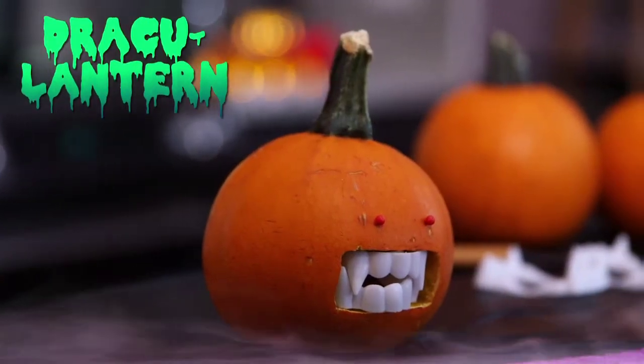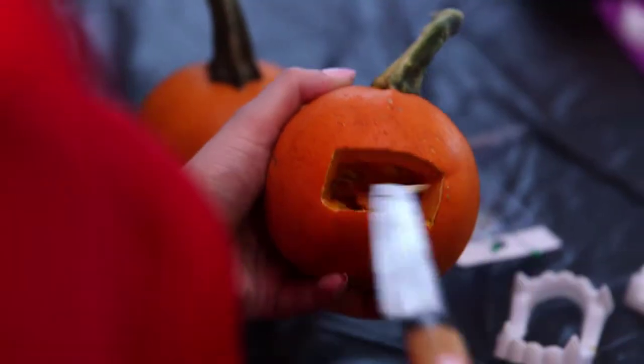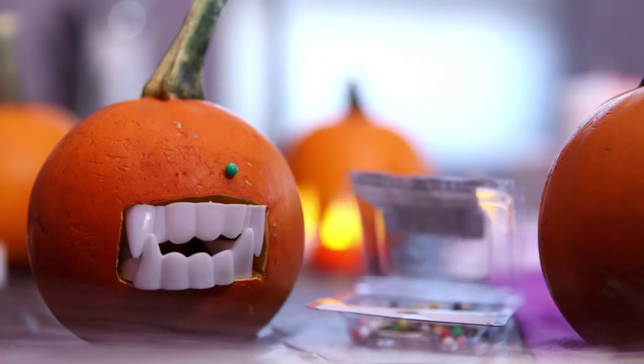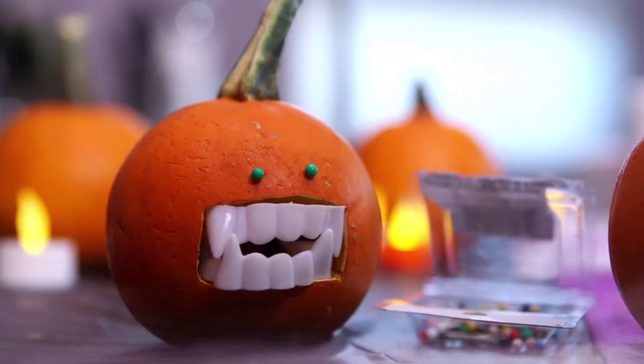Lastly, your little pumpkins can still get some big smiles with this fun trick. Carve out a space for the mouth, add a pair of plastic fangs, push in a few pins for the eyes, and you'll have some scary squash to decorate the house with. And if you want to add some bite to your meals, these fangs also work as napkin rings.